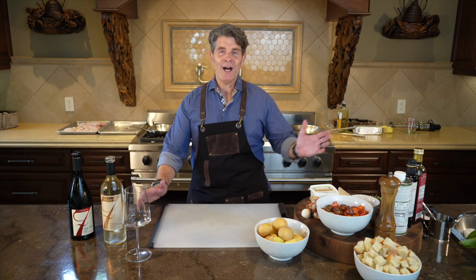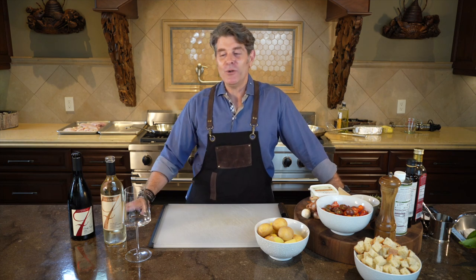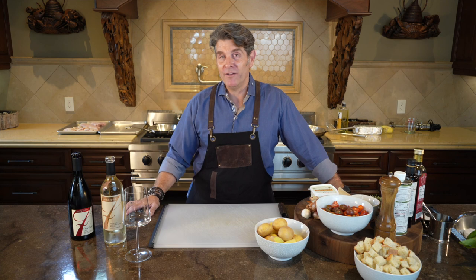Hey everybody, welcome to another master class. Can't wait to cook for you guys today. It's been so exhilarating to do these classes and I'm so honored to have a group like you. So this time, no cocktails with our wine — darn it — but we do have our two wines of this afternoon.